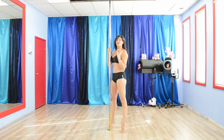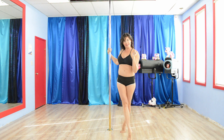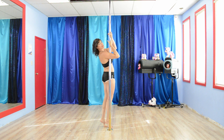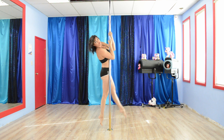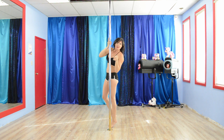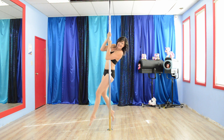The first exercise is going to be some variety of a chopper, and this one is the straight leg. You're going to come to the pole, get in position, and I want straight legs coming up. After you've done 15 seconds on one side, you're going to switch and do it on the other side. If this is too difficult for you, no worries — stick to the classic chopper crunches.